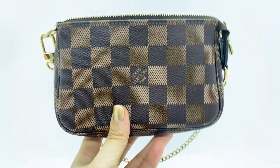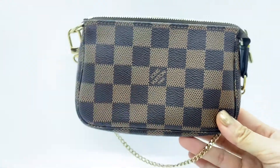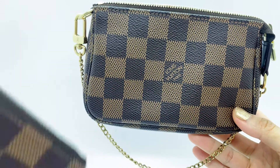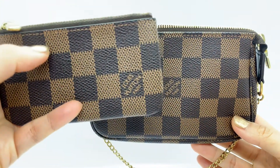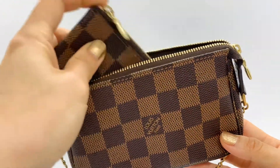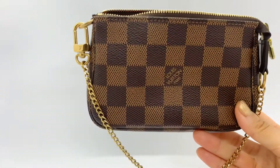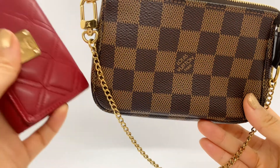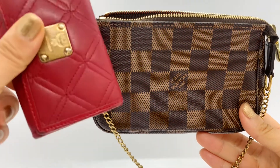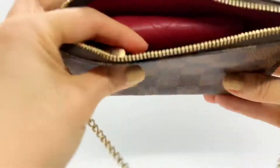Sometimes I use this one as a mini clutch bag itself. So when I just quickly grab and go, I'll need my wallet so my credit card and ID can go in — this can be my wallet inside the mini pochette. I'll also need my key pouch with my house key, office key, and all of my keys inside that little pouch.